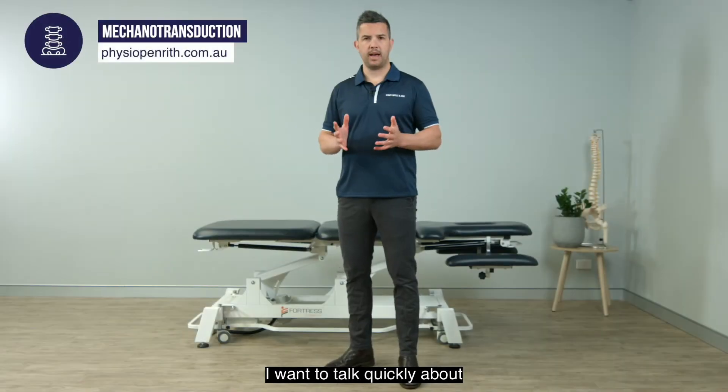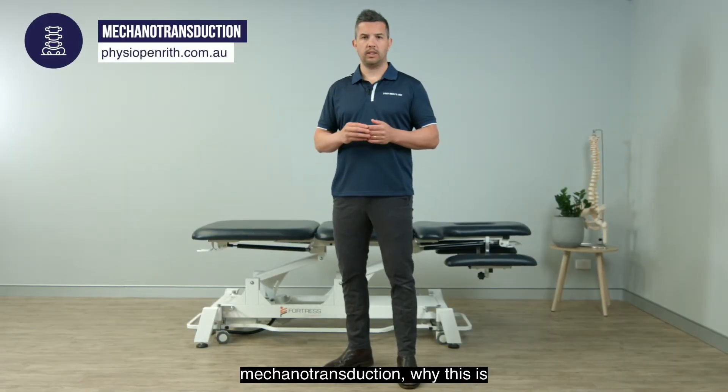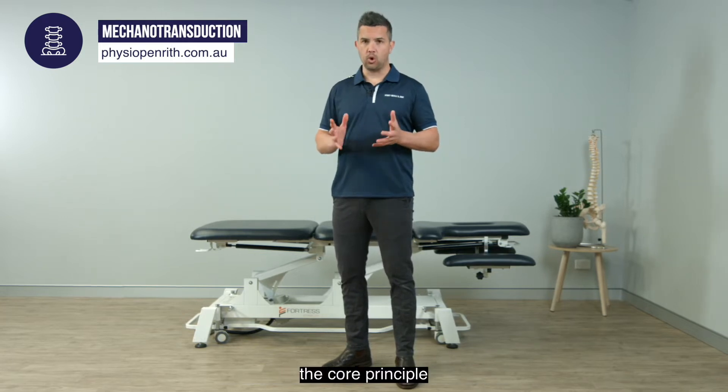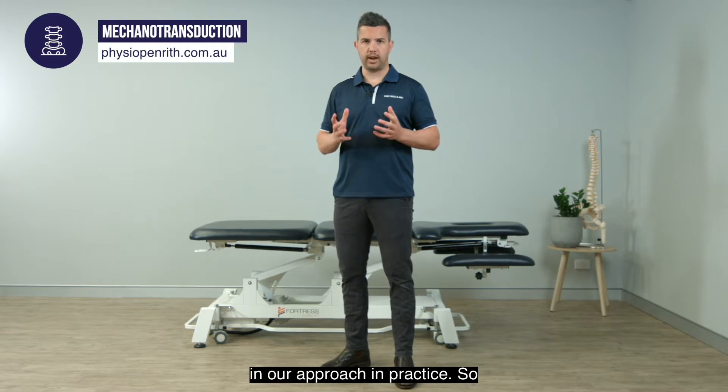I want to talk quickly about mechanotransduction, why this is important for you as a patient, and why it's the core principle in our approach in practice.